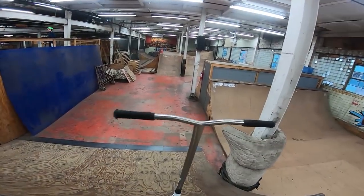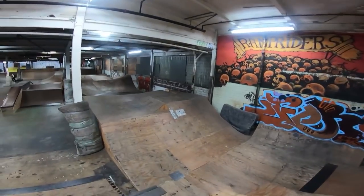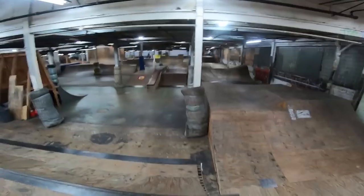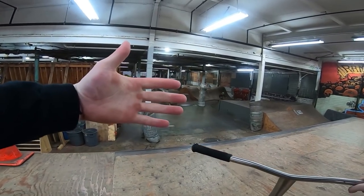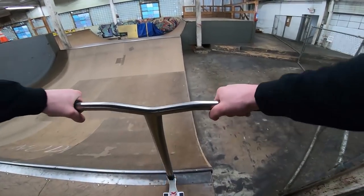So yeah guys, welcome to Ramp Riders. This section looks gnarly, oh my god. Look at all the technical turns and humps and all that. It's like a BMX pump section, this is sick. What do I ride first? I guess I'll see in a sec when I figure that out. We're gonna get one decent line in this half pipe, and then see what the boys are doing.